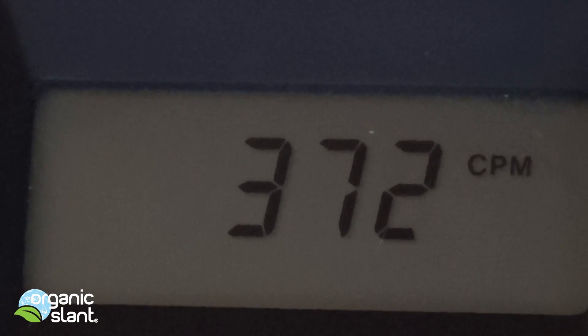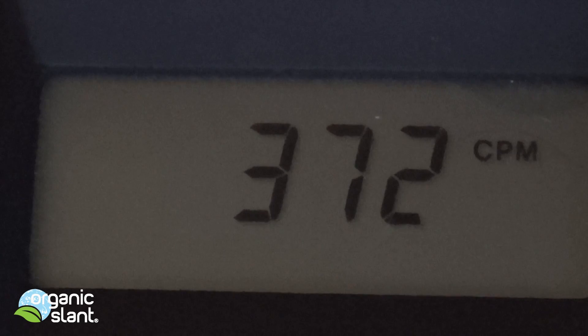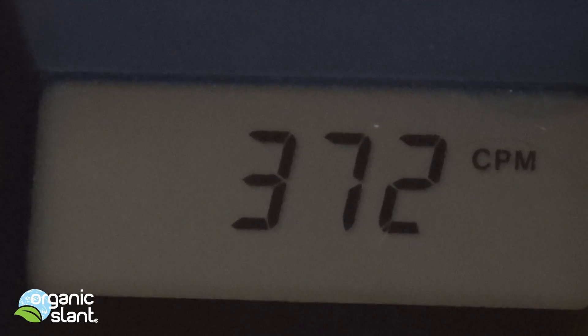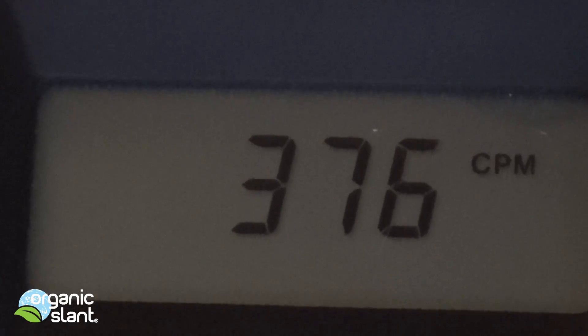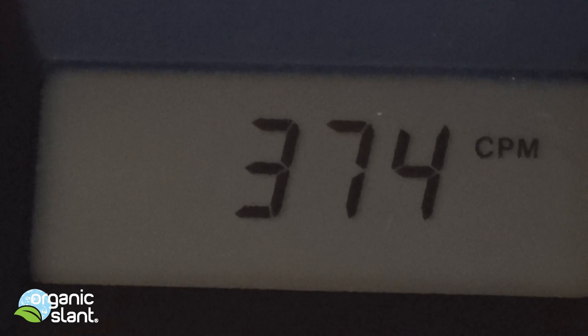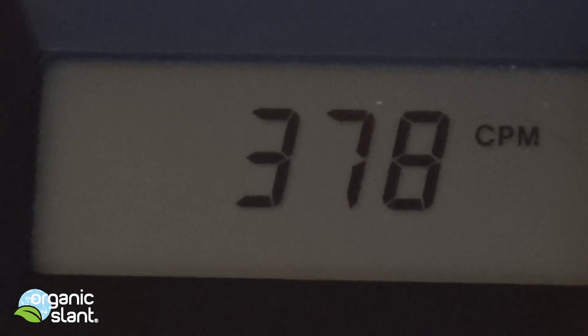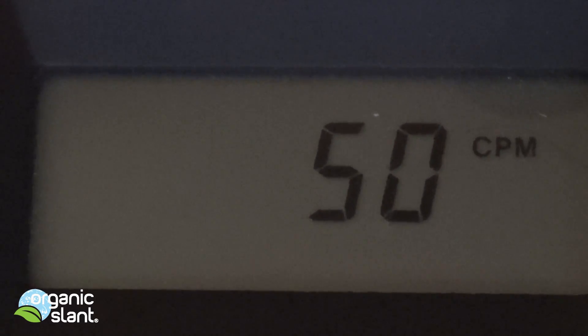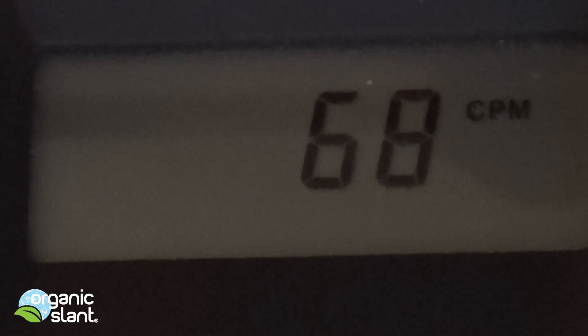There's a lot of CPMs there, and watch — it's going to kick down after a couple seconds. See, back down to 50. Now let's try a brand new one. This one was used.